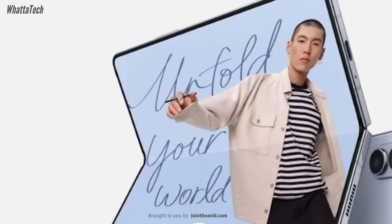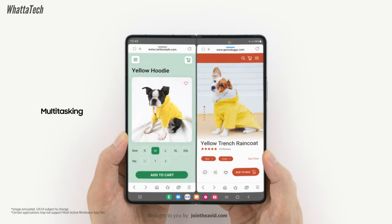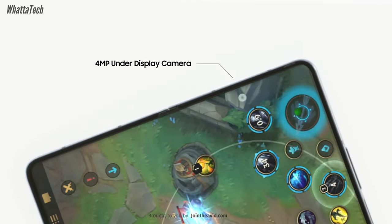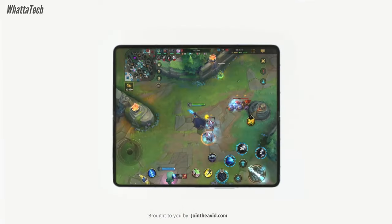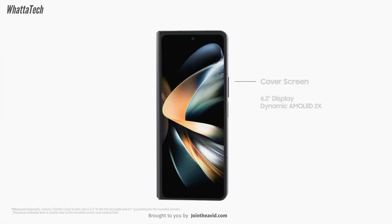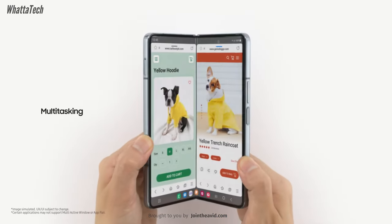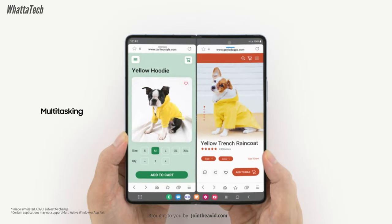The foldable will still have a 7.6-inch AMOLED panel, but it will now feature Corning Gorilla Glass Victus 2 protection. It will also come with the same 120Hz refresh rate and QHD+ resolution. The cover display is going to stay identical — a 6.2-inch AMOLED panel with a 120Hz refresh rate and Full HD+ resolution. We don't know about the cover display protection, but it might also be Gorilla Glass Victus 2.